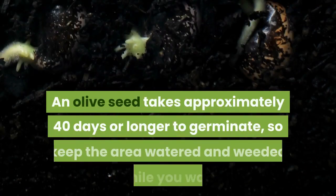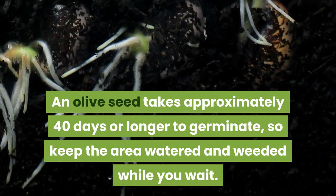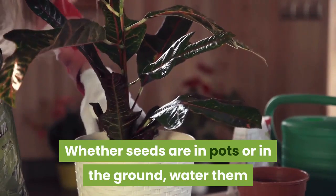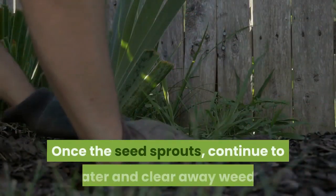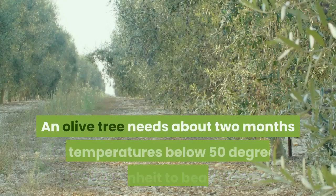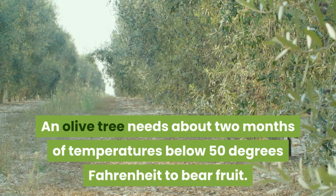An olive seed takes approximately 40 days or longer to germinate, so keep the area watered and weeded while you wait. Whether seeds are in pots or in the ground, water them when the top one inch of soil dries out, applying enough water to moisten the seed. Once the seed sprouts, continue to water and clear away weeds. An olive tree needs about two months of temperatures below 50 degrees Fahrenheit to bear fruit.